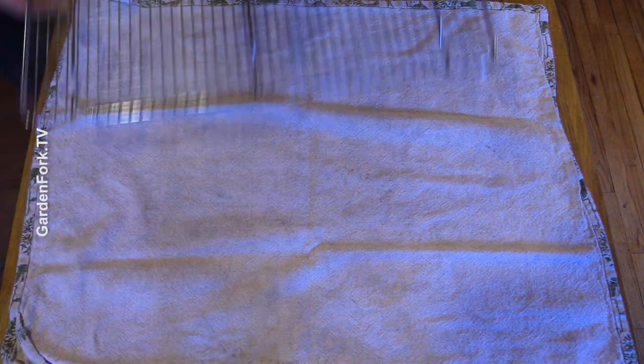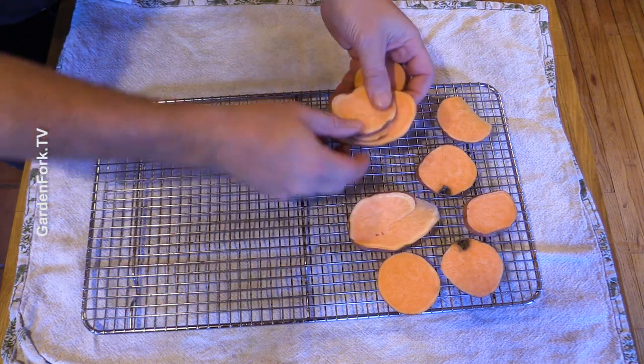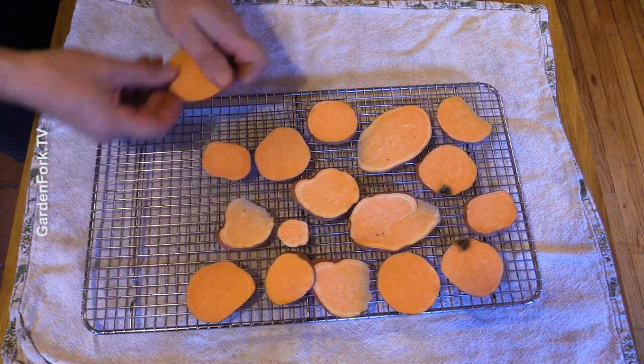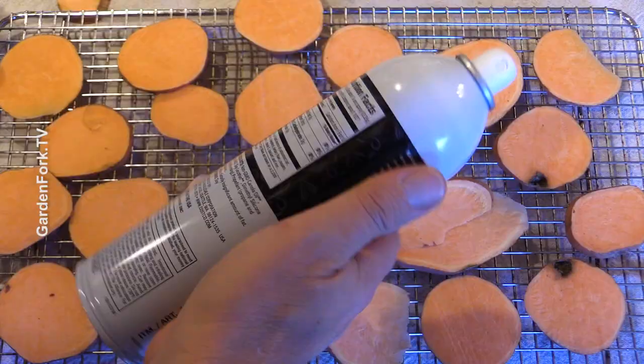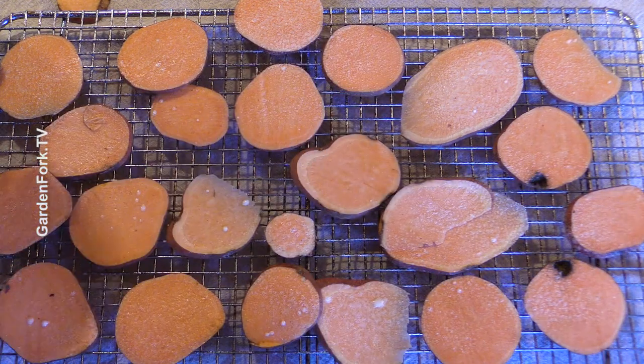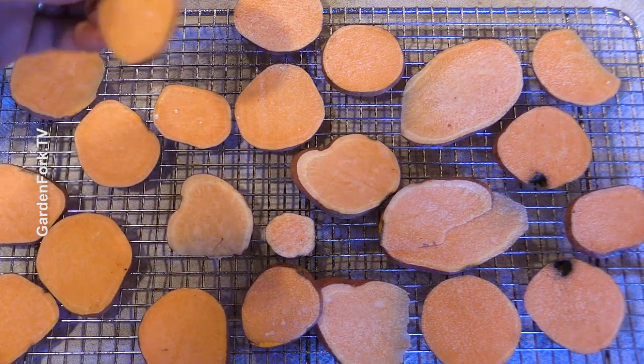Let me show you step two, which is prepping them for the drying. And I finally figured out how to make them like the ones you buy in the store. The secret here is vegetable oil spray. Put out a towel, and then a grate, and then all your chips on a cooling rack. The cooling rack is part of the process. You just want a light film on each one, and then flip them over. This is a little tedious, but it saves a lot of money at the store.